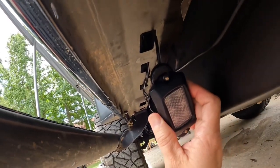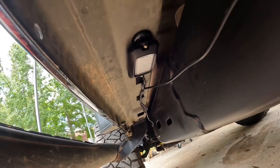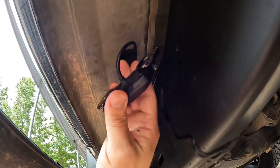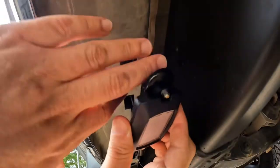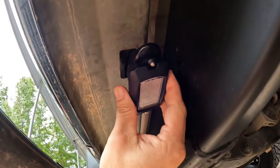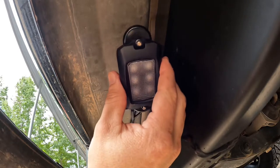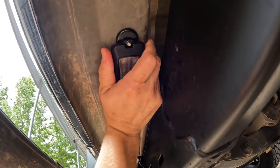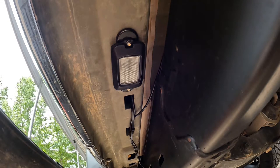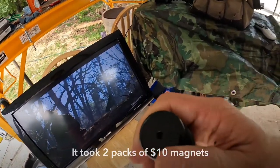My rock light installation is better than yours, and here's why. If you want to know how I made this modification, stay tuned. All I had to do was put magnets on the back — made the installation much simpler, didn't have to drill holes in anything. This is a hundred dollar set of rock lights with a twenty dollar modification. These are ten dollar magnets off Amazon.